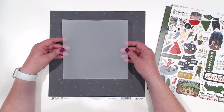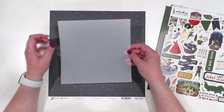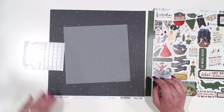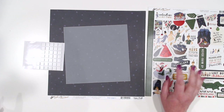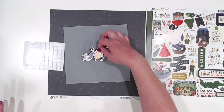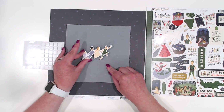To do our shadow box, all we need is an eight by eight piece of vellum, the sticker sheet, and some foam squares or foam tape — or spare chipboard pieces on the back of some elements — however you want to give them some dimension.